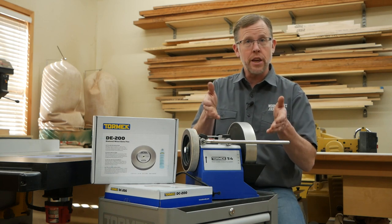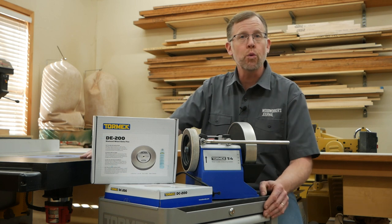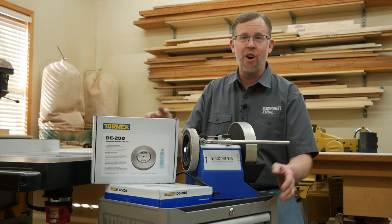Tormek's wet sharpening systems, like this T4 sharpener and new diamond stones, have been making it easier for woodworkers to keep their hand tools sharp for decades. Here are three practical examples where having razor sharp edges will make all the difference.